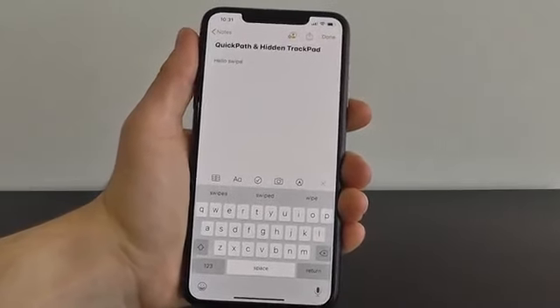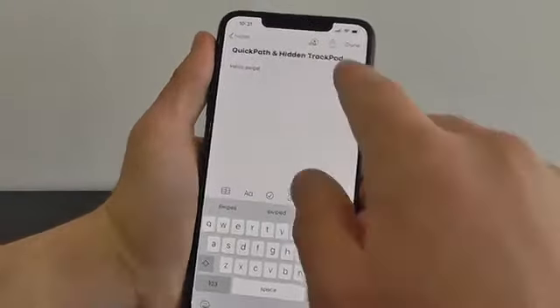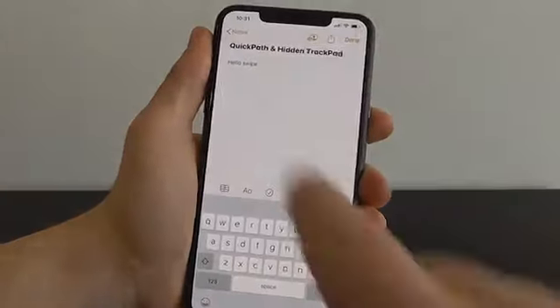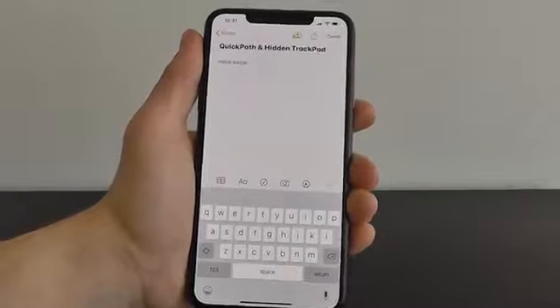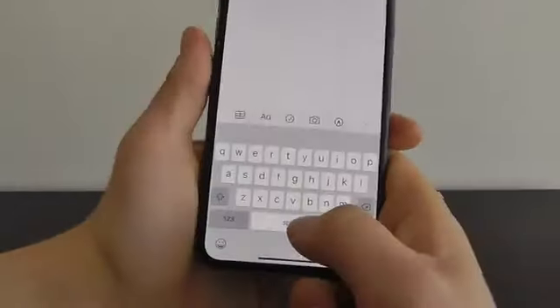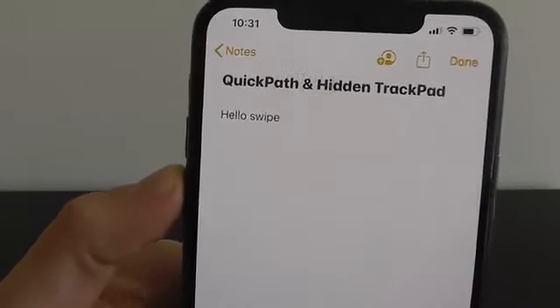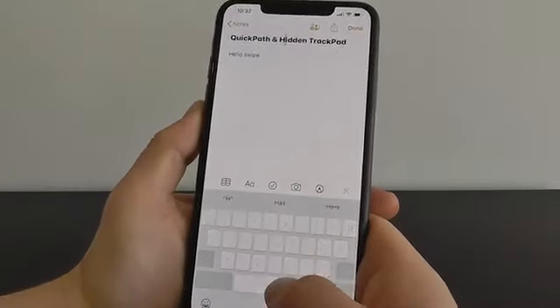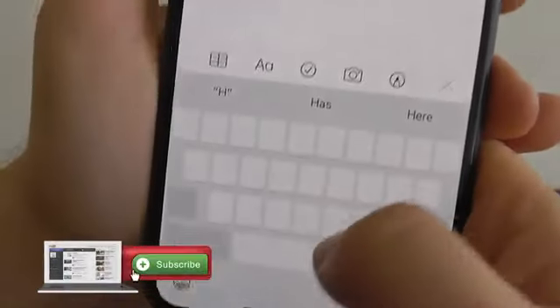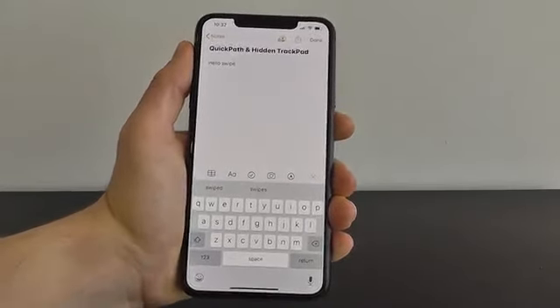The other hidden feature is the hidden trackpad, and this is incredible. You know how annoying it is using the magnifying glass trying to find the exact spot you want to select. Now there's a hidden trackpad built right into your keyboard. All you have to do is press and hold on the spacebar — you can actually move a cursor around the screen to choose exactly where you want it to go, making it easy to reach any part of text you need to edit.